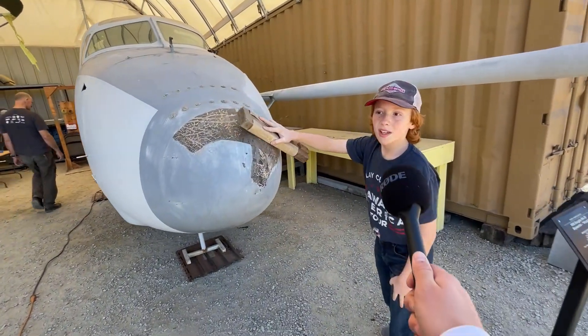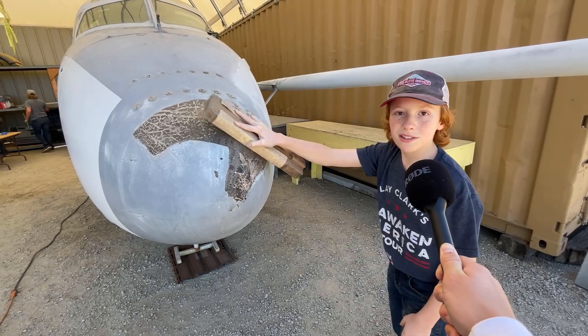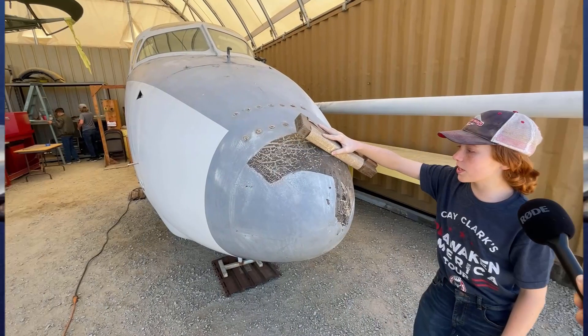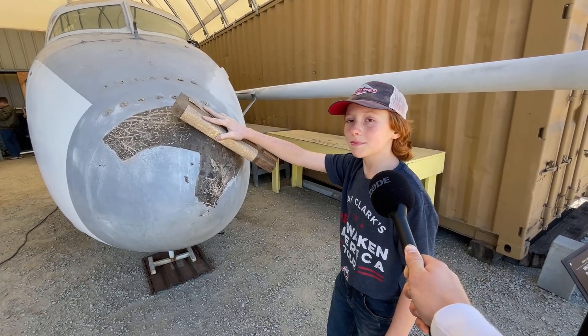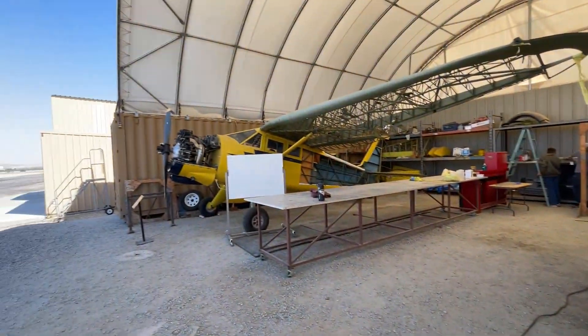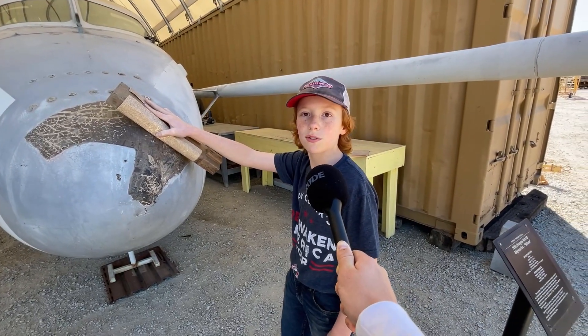Josiah, what are you working on? I'm working on the A3, sanding it down so it's nice and soft. So this is what airplane? An A3 whale. What are we doing to it? We're sanding it down and cleaning it up and stuff like that. That's cool. What other projects have we worked on before? Our sensing, a model engine, and a lot of other stuff. It's really fun.